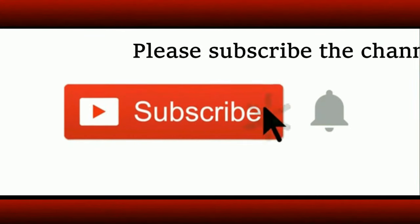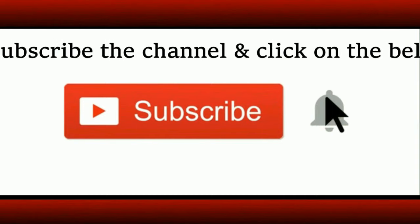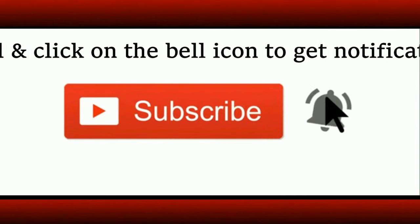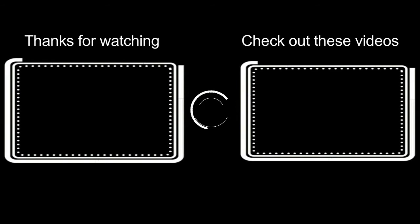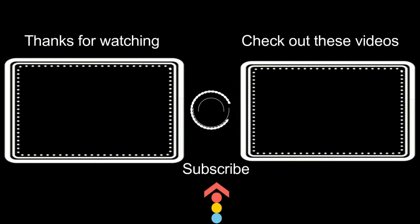If you are a new visitor to the channel, do subscribe and click on the bell icon to get notifications about new uploads. Here are some videos from the archives — do check them out. We'll soon be back with another new recipe. Bye, until then have a nice day!